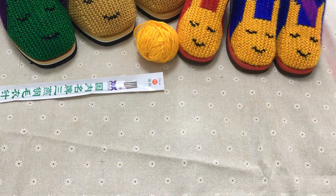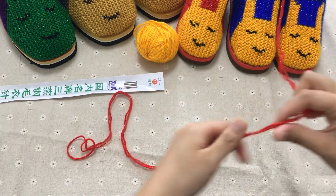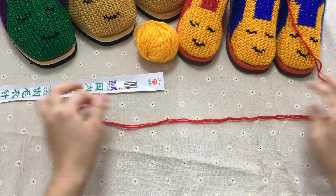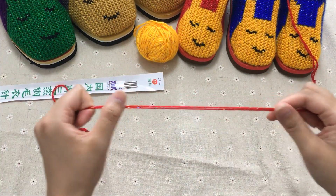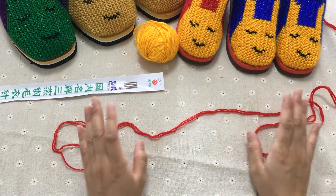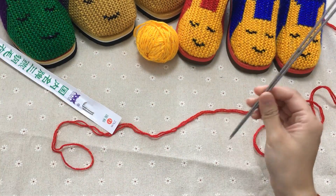大家如果要知道其他的码数，要起针什么，就去手机微信上面关注我们家的微信公众号，乔手女工的全拼。如果你实在不知道，就去淘宝店铺乔手女工编织坊来找我们的客服，客服会告诉你怎么关注的。然后我们现在来教大家起针，起针就是拿两根针。